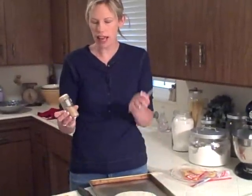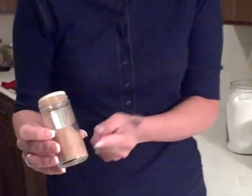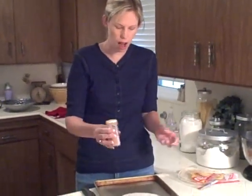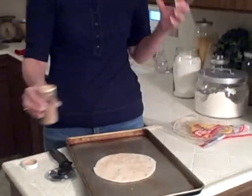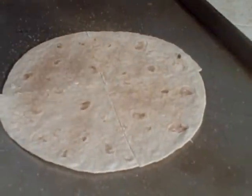In this bottle I have cinnamon and sugar already mixed together. If you don't, you can have some cinnamon in a bowl and put some sugar in a bowl, and then they could use a spoon and sprinkle it over the top. I'm just going to shake it over the top — just a little bit. They don't need a ton, just a little bit for a taste because, of course, it is sugar and I don't want to fill them up on sugar.